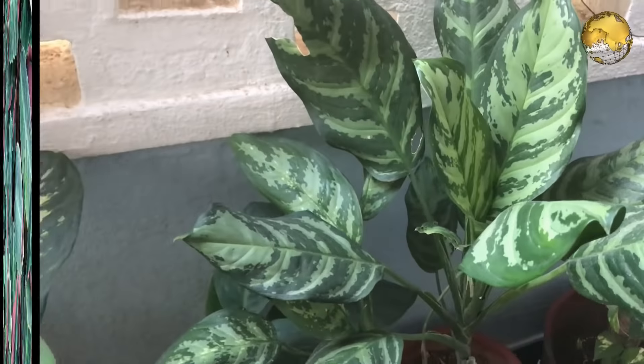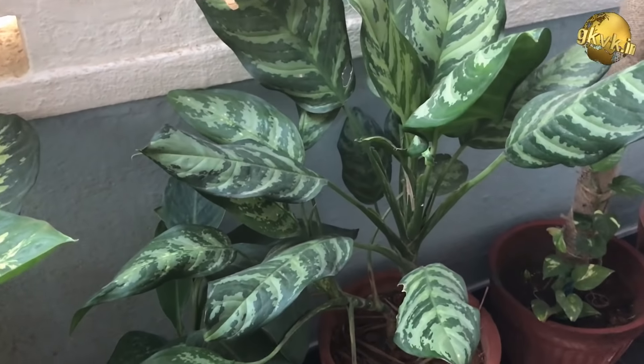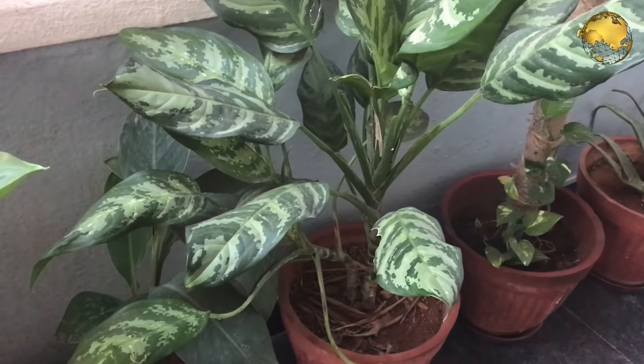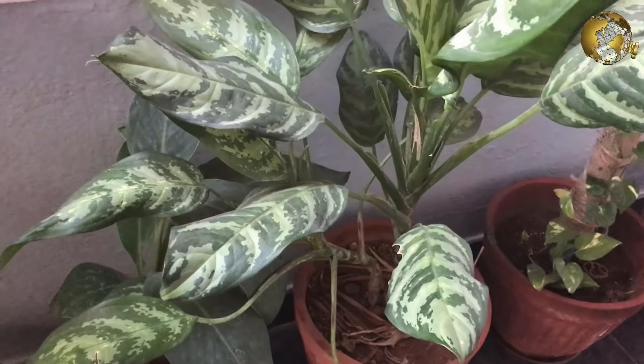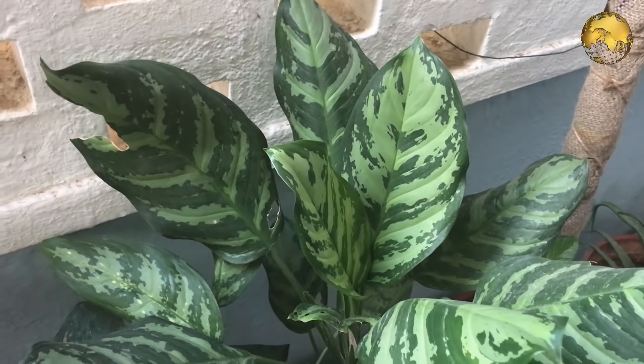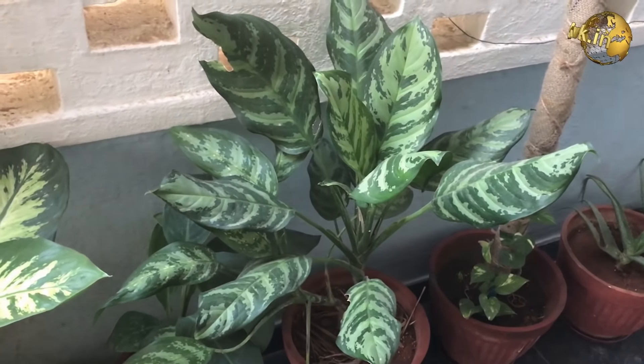Now coming to the care of Calathea plants. The first thing is light. No direct sunlight for Calatheas, otherwise you will lose the markings. You need to provide shielding from direct sunlight, which will come overhead at some point during the day at the location of these pots.